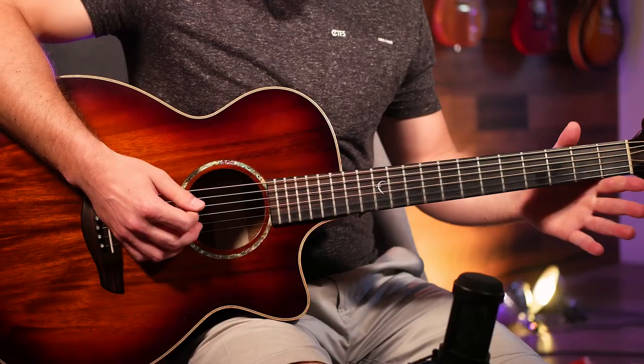What's up guys, today we're going to learn 'Good 4 U' by Olivia Rodrigo. We've got three different guitar parts to learn to play this entire song, so let's get into it.